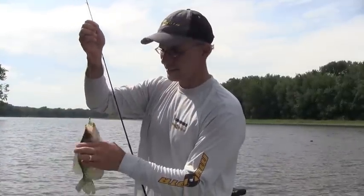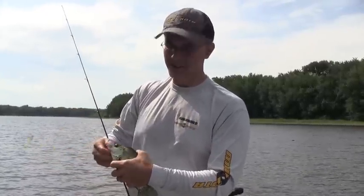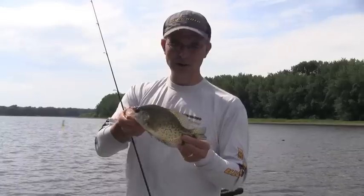Hey, welcome back. I'm Jason Helfand and today you're joining me on a trip into the Mississippi River backwaters where I'm chasing some early August panfish, crappies and bluegills.